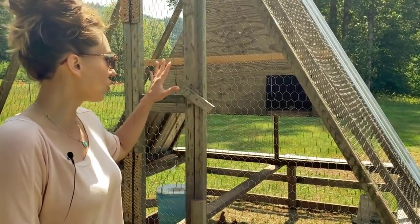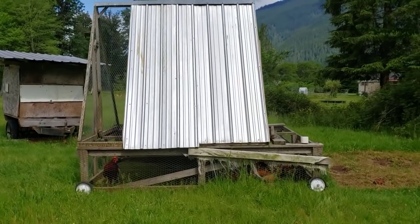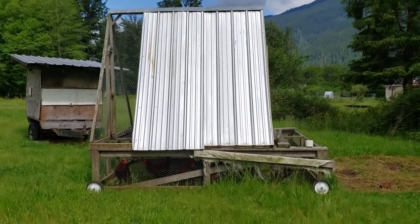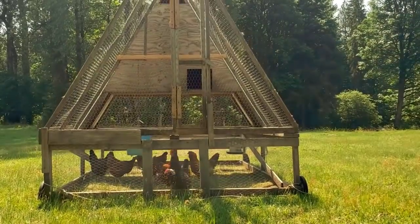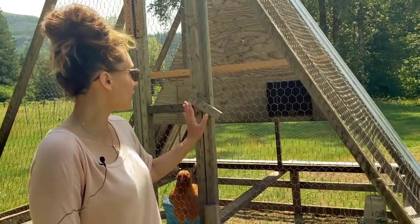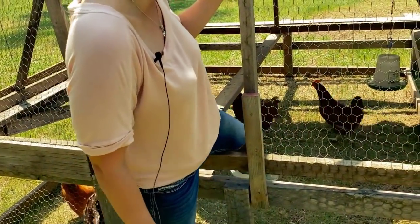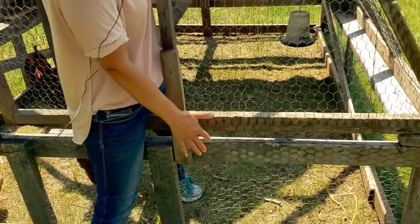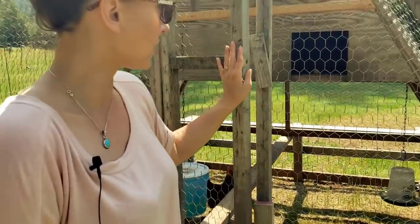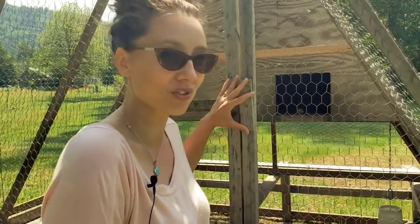The actual top of the coop is an A-frame and it's a separate unit — we got it from my brother when he decided he wasn't going to keep chickens anymore. We put the A-frame unit on top of our chicken tractor and nailed and screwed it down so it's one complete unit. There's a door I can easily open — you just have to step over to get inside. The opening is a little narrow, but I can move through it easily to fill up the feeder and the waterer in the back.